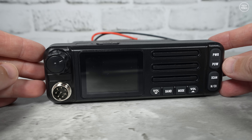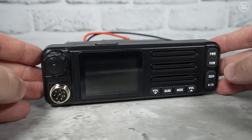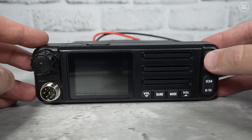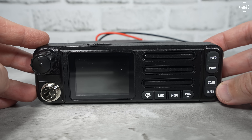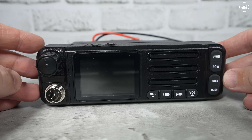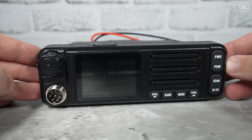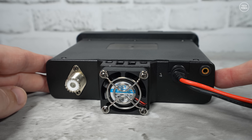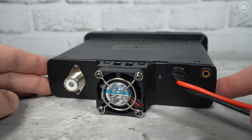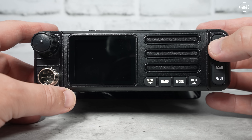Around the front panel there's one rotary control and a front-facing speaker. The rotary control is used for changing frequency or channel depending on the mode. The rotary control does not have a click — great — but when powered on there's a very low beep which cannot be turned off. Volume is adjusted using up and down buttons either side of the band and mode buttons. On the rear there's a single SO-239 socket for the antenna, a cooling fan that's always on and not particularly quiet, and a 3.5mm socket for an extension speaker.